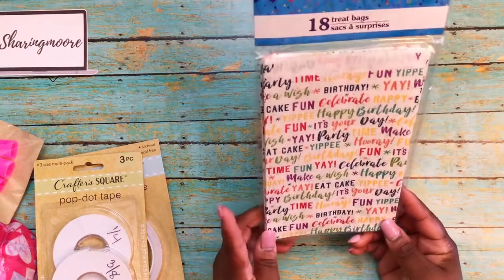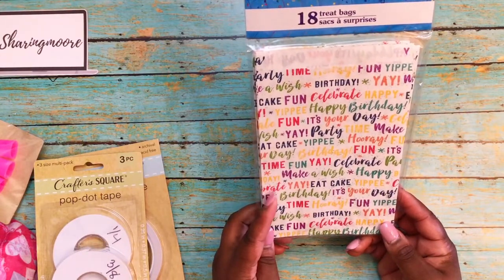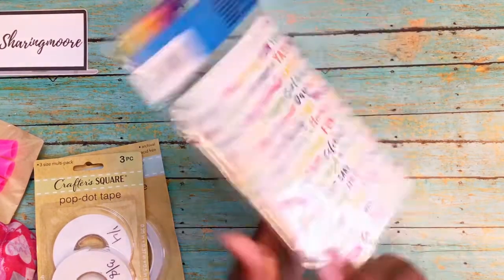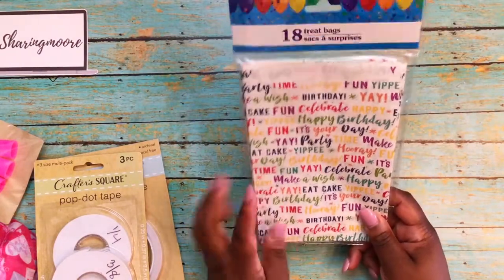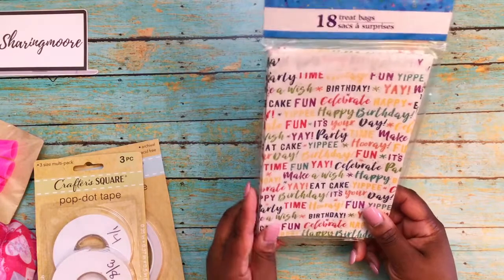And then I picked up some treat sacks. I know I said I didn't need any more, but I really love the designs on these. I have a couple of friends on YouTube who have birthdays and I thought these would be cute to wrap some of their stuff in.